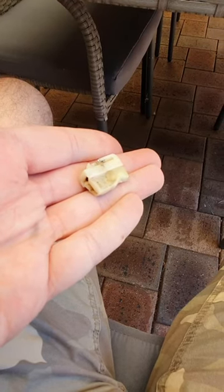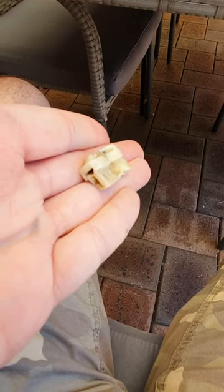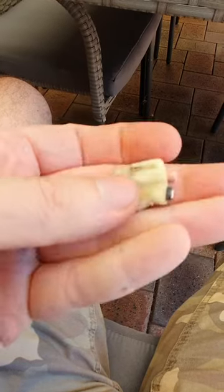I pulled the ARB compressor out of the car to replace this melted two-pin quick connect. As you can see, it doesn't handle the current draw, so I've cut that off.